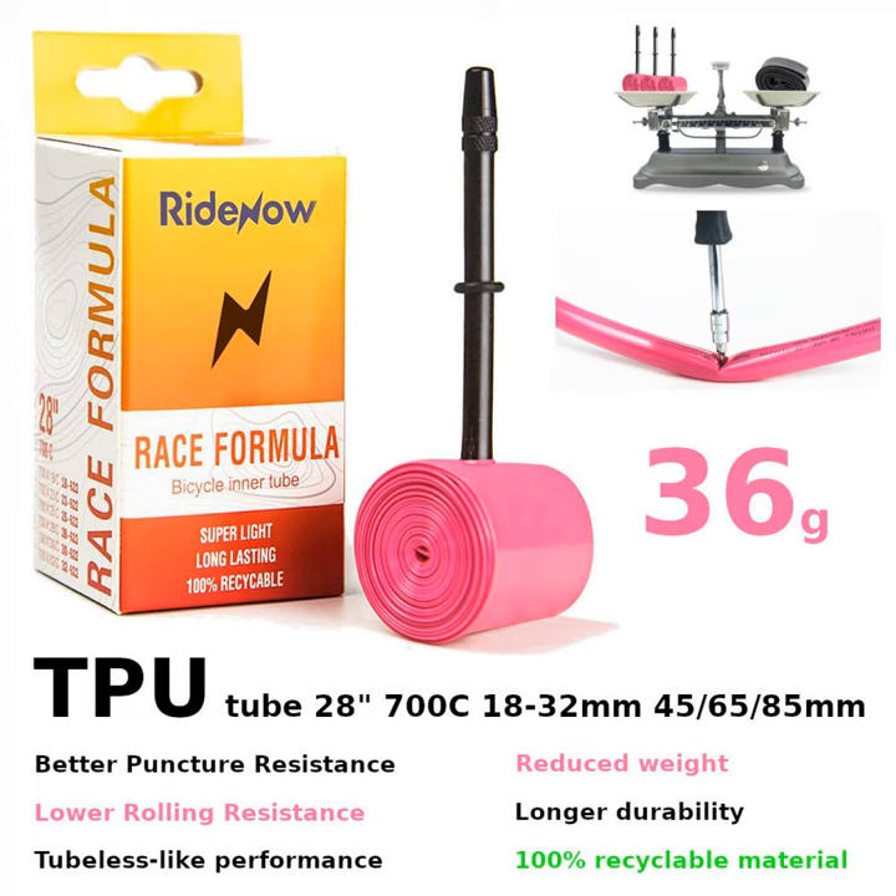In the meantime, Mitko Veltchev and I started wondering about these new TPU tires on Telegram. Should we take the risk? One tire weighs 38 grams and there were only positive comments.